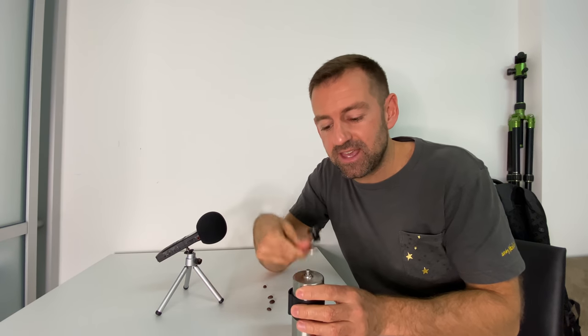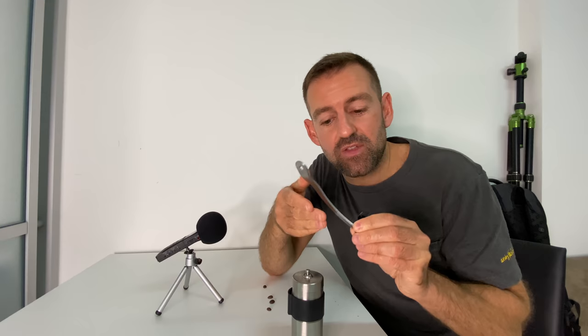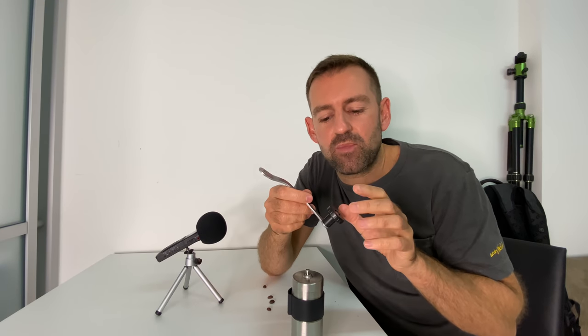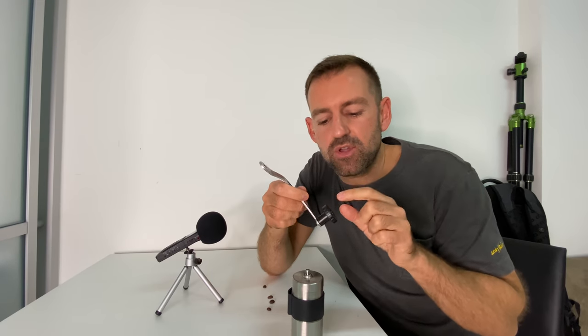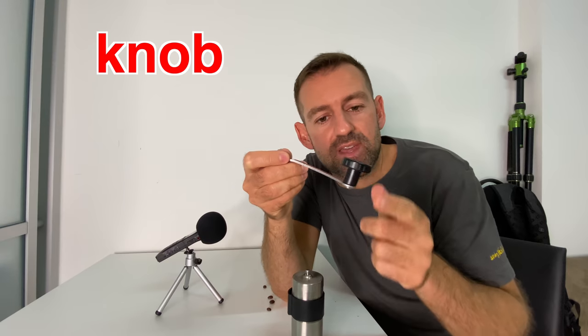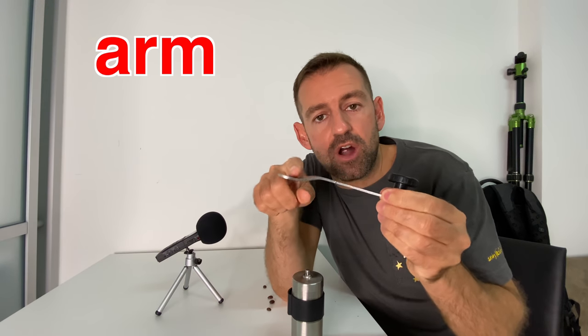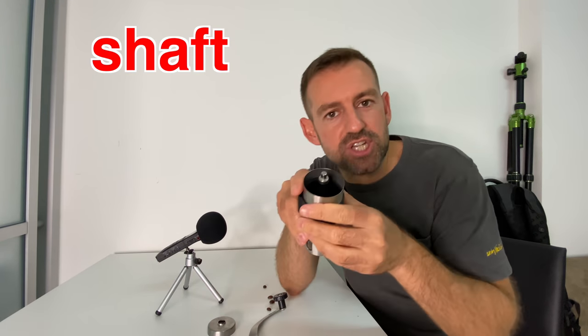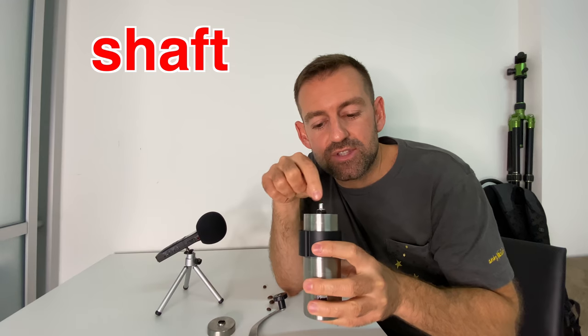So I'm cranking this. This piece is a noun and it's called a crank. If you want to be more specific, you could call this part of the handle or crank the knob. And this is the arm — the arm of the handle or the arm of the crank. Now the crank turns the shaft.